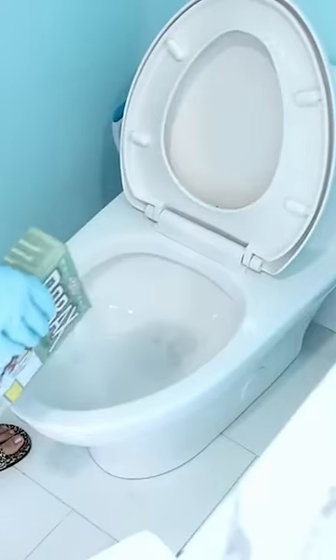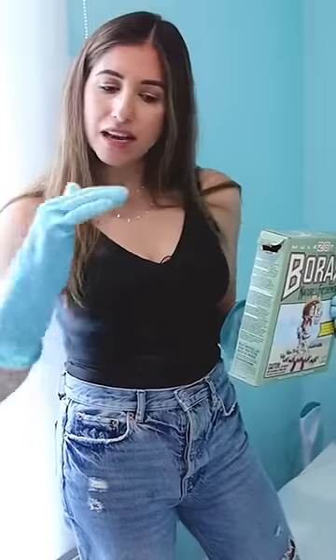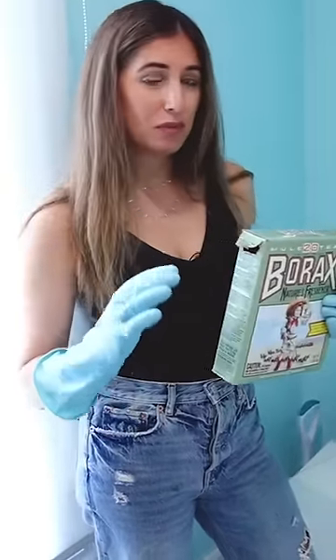You can take borax and sprinkle it around the toilet bowl. If the area below the waterline is dirty as well, you can take your toilet bowl brush and kind of push and force some of that water down the toilet bowl so that you get more access to the porcelain itself. Then you can sprinkle the borax around. You want it to be kind of wet on the inside so that it can sit and do its thing.